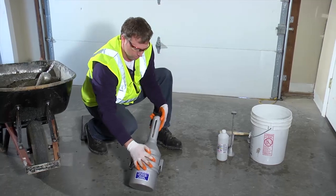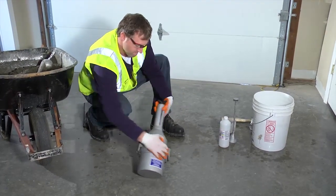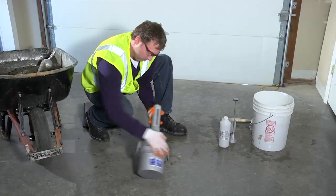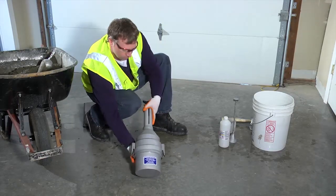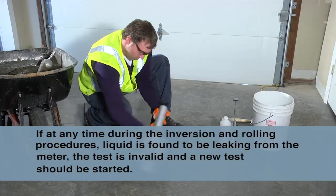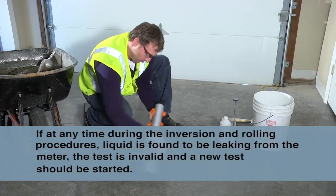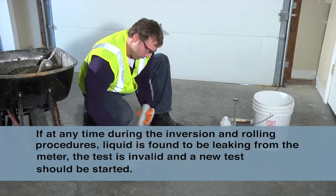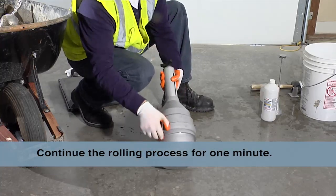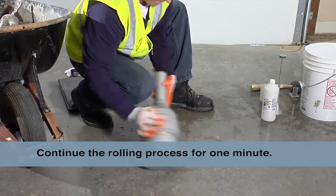Using the hand on the flange, vigorously roll the meter one quarter to one half turn forward and back several times, quickly starting and stopping the roll. Turn the measuring bowl about one third of a turn and repeat the rolling process. Continue to roll the meter for one minute while listening for the aggregate sliding around in the meter.